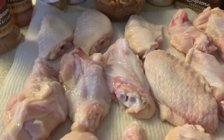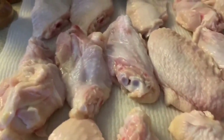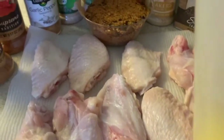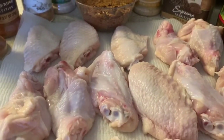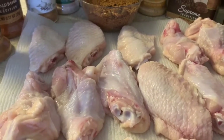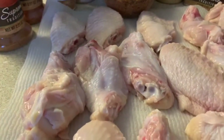We washed the wings clean in vinegar and lime juice, so now we have them on paper towel to get rid of all the excess water. We did melt some butter — a lot of people use olive oil, but we're going to use butter because we're going to bake these in the oven on a rack and we want to make sure they get a nice crust on the outside.